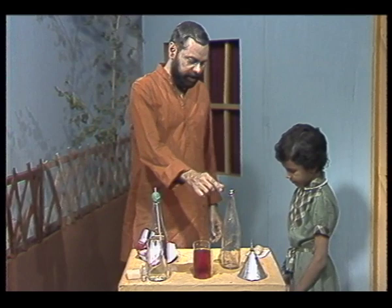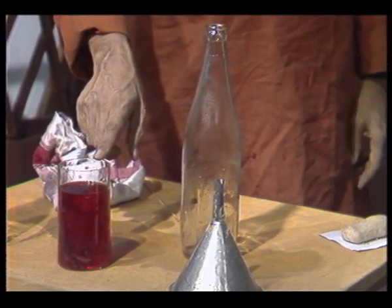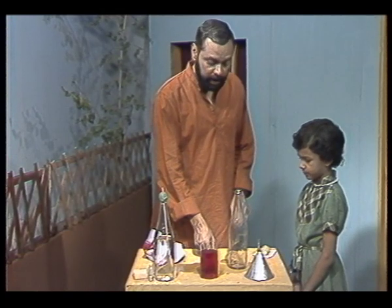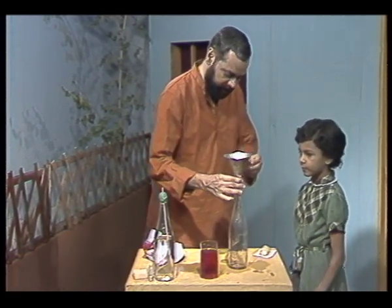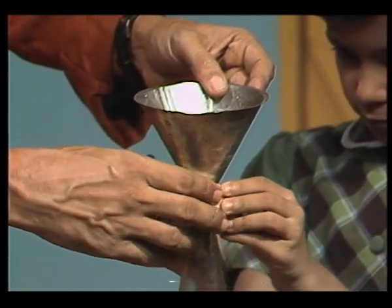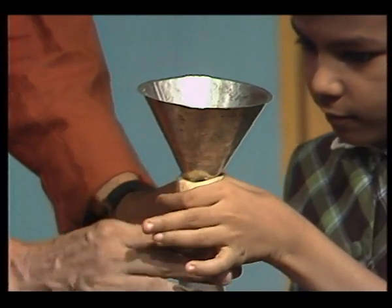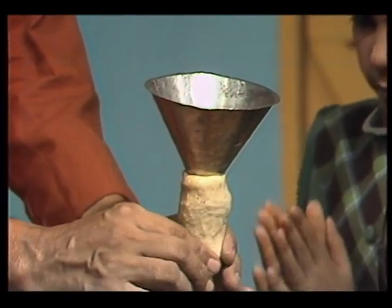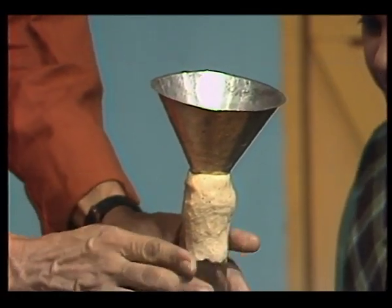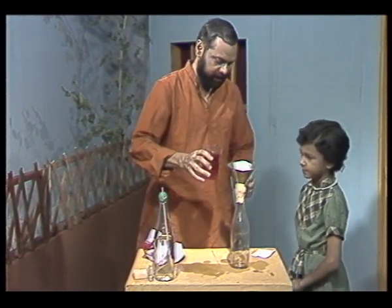Now, for this experiment, we are going to need an empty bottle, a funnel, a glass full of coloured water. And why do you think the water is coloured? So that it is easily visible. Good. And we are going to need some ata and a piece of wood. First of all, we place the funnel inside the neck of this bottle, and we want to make this airtight by putting the ata all around the neck and the funnel. If the arrangement is not airtight, then the experiment will not work properly, so you have to be careful at this stage. I will try and pour this water inside this bottle.